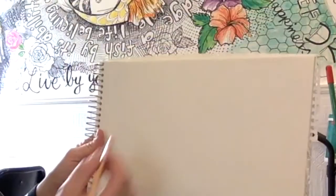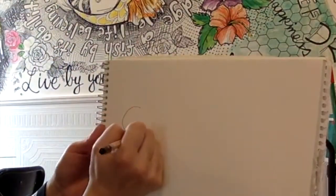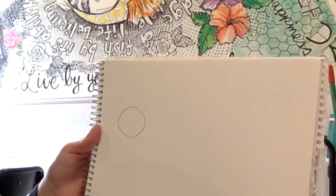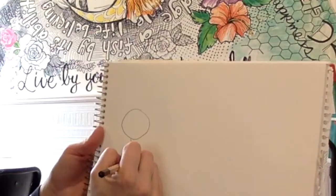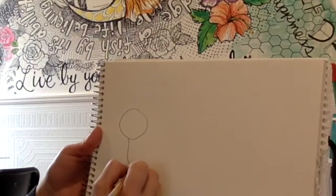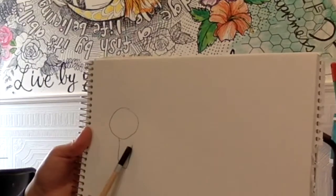Alright, so we're going to start with a sloth. What we're going to do first is start with a circle in the middle of our page, or off to the side. And now right below that we're going to come down, and this is going to be one of his arms hanging down. So you're going to do a line down, you're going to curve around and come back up — not all the way, just a little bit.